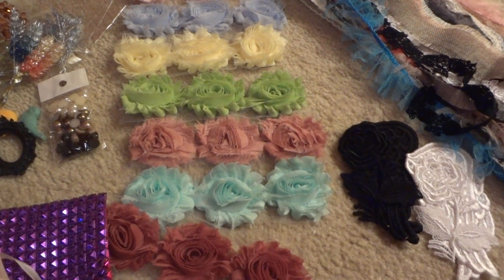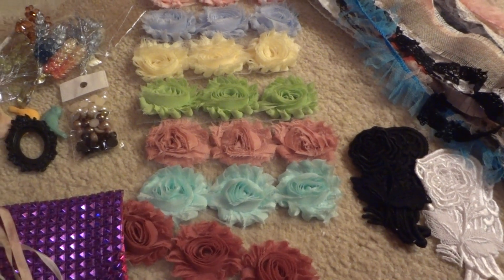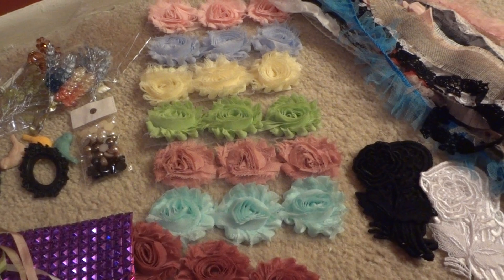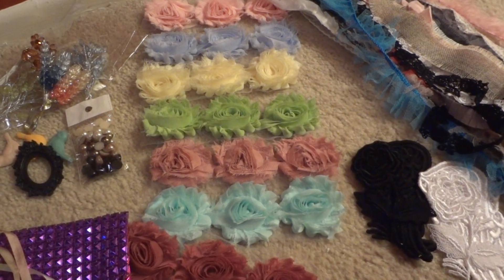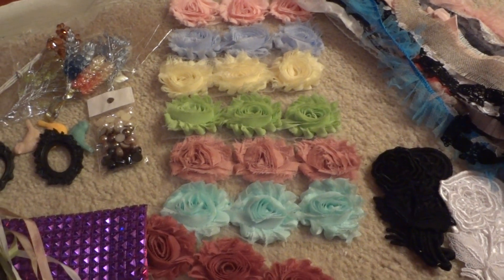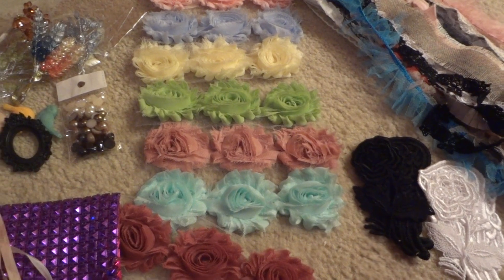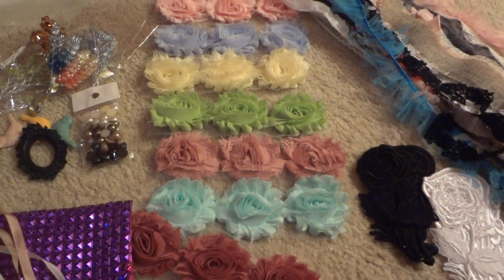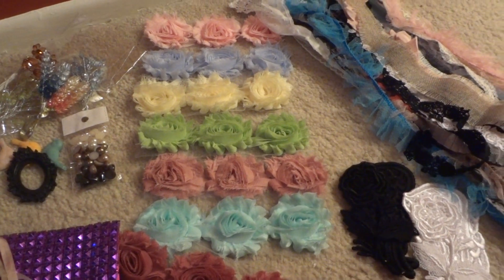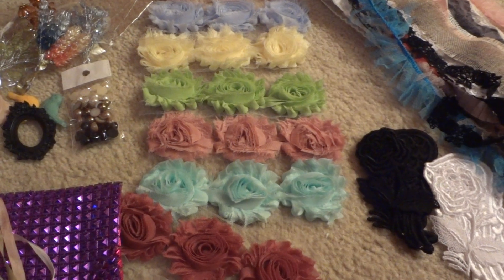Hey everyone, it's Van. I just want to do a quick video of my design team package for Piece by Piece. I want to apologize first about not creating as much lately because I've been working full-time. I just started my full-time job last week on Monday, so I've been there for a week now and I'm tired most of the time by the time I get home, so I haven't been able to really create much.